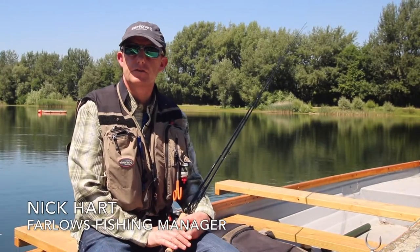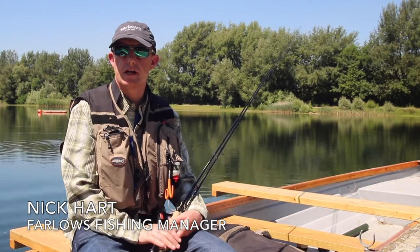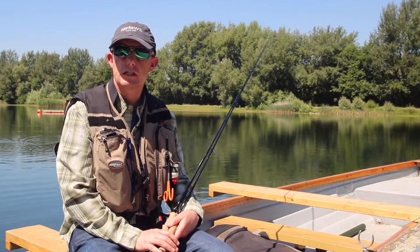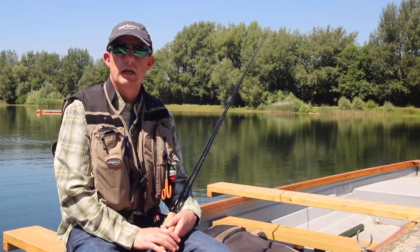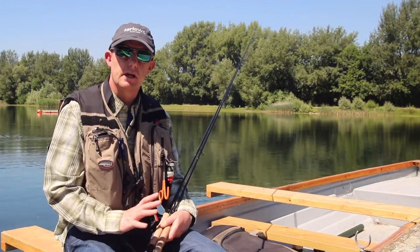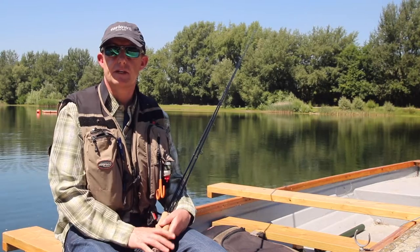Hello there, I'm Nick Hart, Farlows Fishing Manager, and welcome to this, the third in a series of beginners guides all about fly lines. Last time we had a little look at floating fly lines and we learned about tapers. If you haven't seen those videos, maybe go back and have a check, but if you have and you're looking to fish subsurface, then this video is just for you.